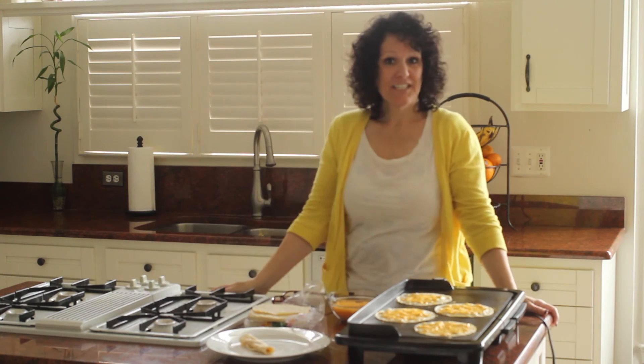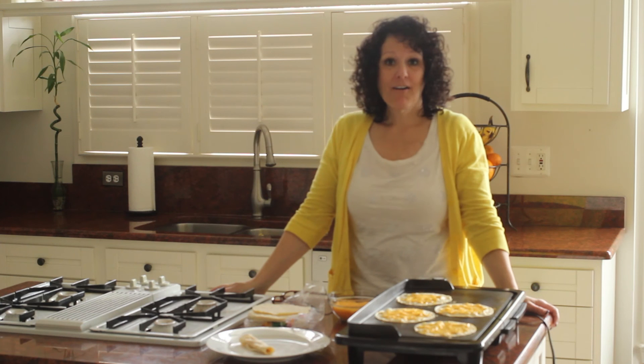For more quick kitchen tips, go follow us on our YouTube channel at madefrompinterest.net. Thanks!